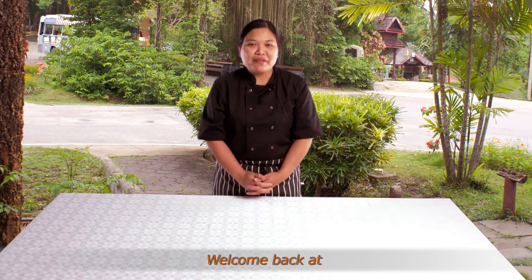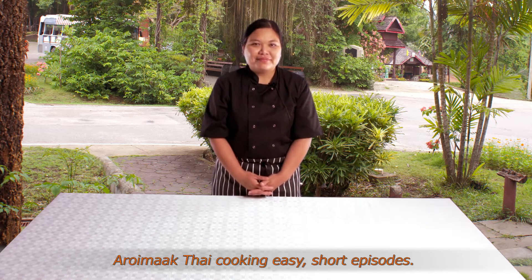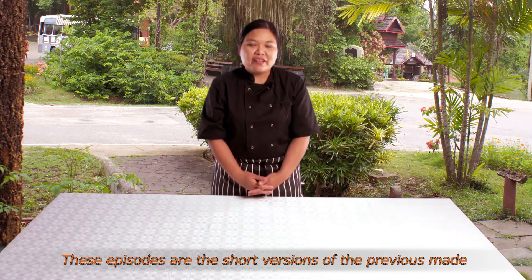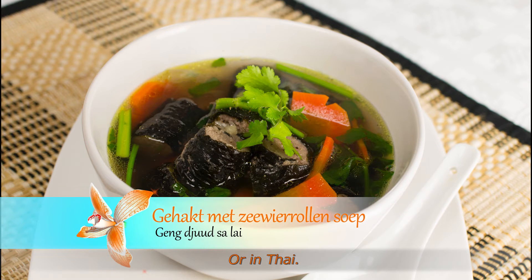Hello, I'm Braa. Welcome to Aroi Maak Thai Koken - the short variant of our recipe. Today we are going to have the savory roll and soup in Thai.